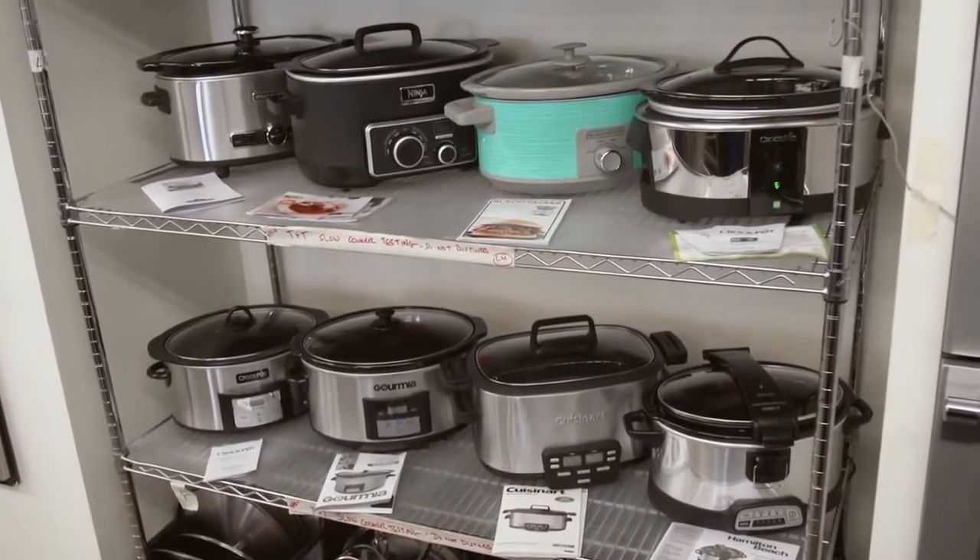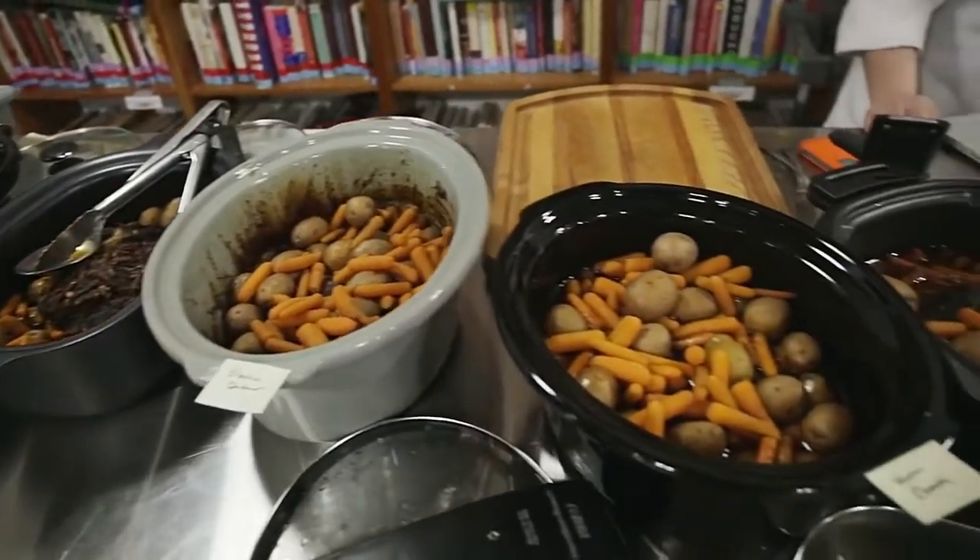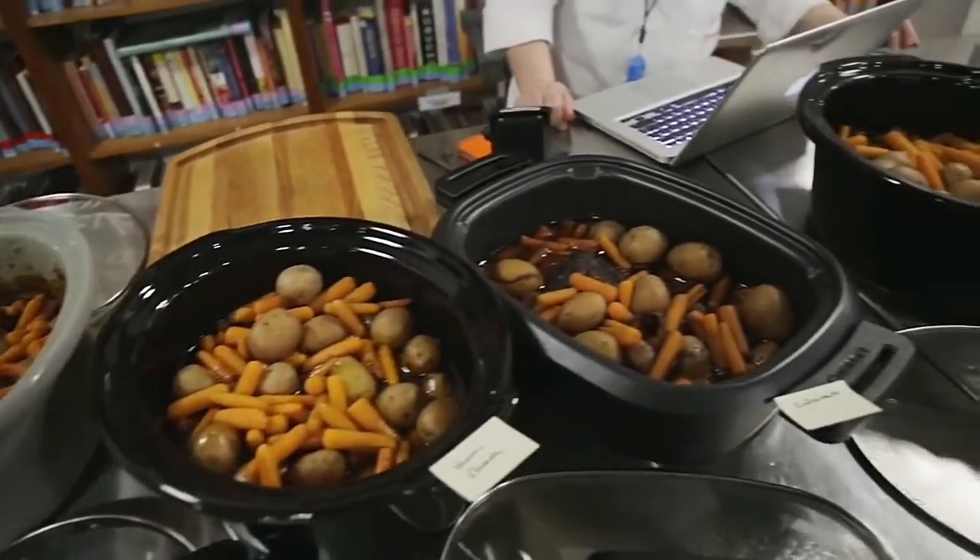I have an article on the OvenSpot website that teaches you how to slow cook without a slow cooker — it's easy. I will leave a link in the show notes.